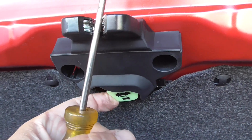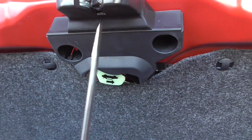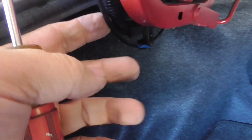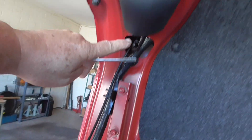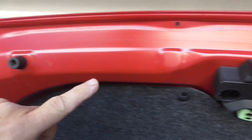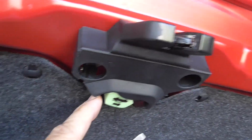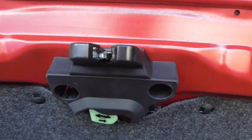If you pull that over, it will release. It will also release when you pull the latch inside. The cable comes up this left arm, dives into the trunk, comes out here, and it does exactly the same thing as that.